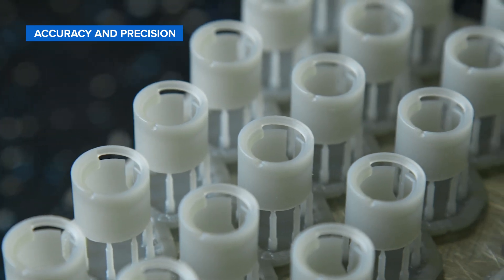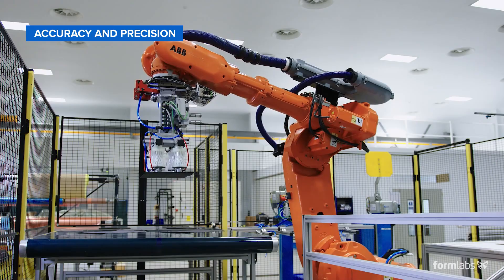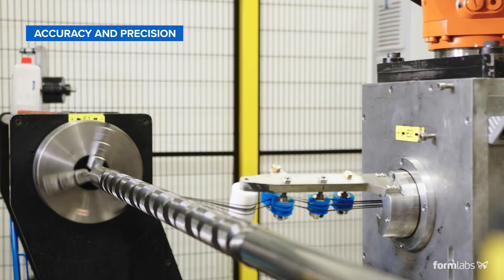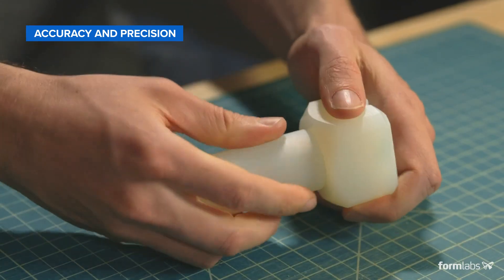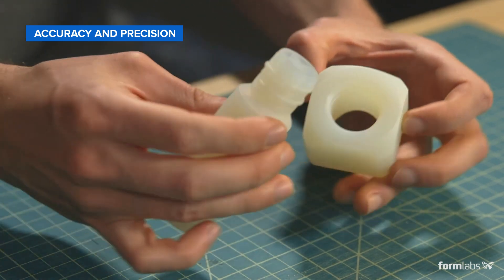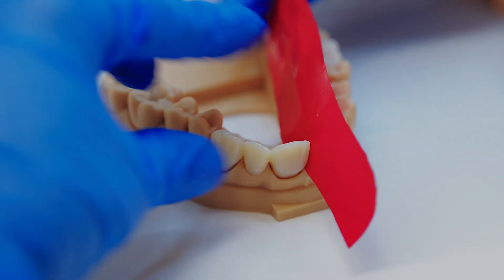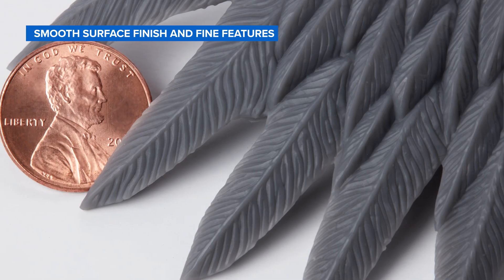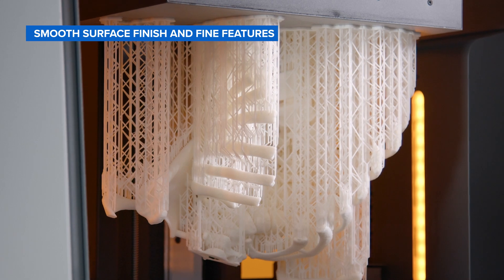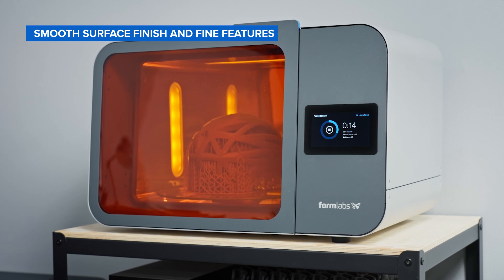SLA printing is one of the most accurate and precise 3D printing solutions currently on the market. Compared to machined accuracy, professional SLA 3D printers are somewhere between standard machining and fine machining. However, accuracy does vary between resin 3D printer manufacturers and can be dependent on the type of light source used to cure the resin, the quality of the components, and the engineering and calibration that go into making those components function together. SLA 3D printers are also considered the gold standard for creating parts with smooth surface finishes and fine features. The surface quality of SLA 3D printed parts lends itself to the creation of in-use products that look and feel like mass-produced consumer goods.